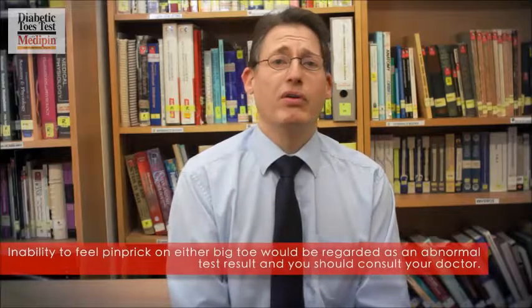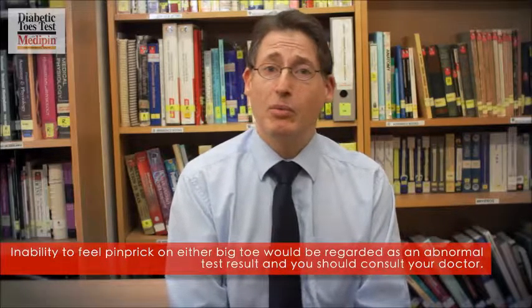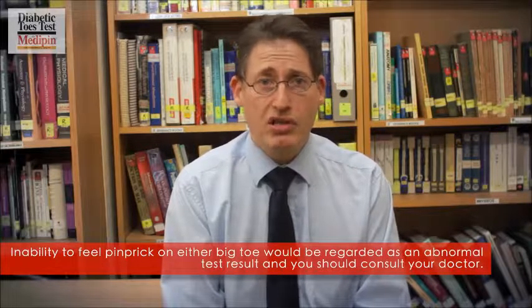Inability to feel pinprick on either big toe is regarded as an abnormal test result, and you should consult your doctor.